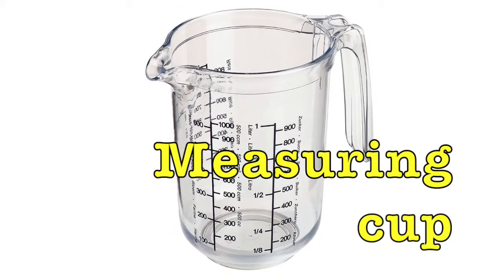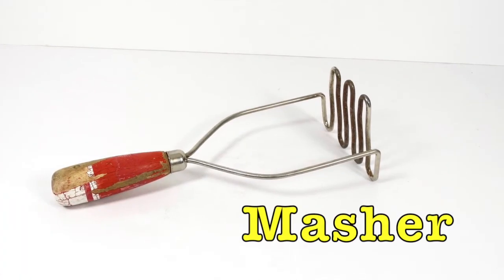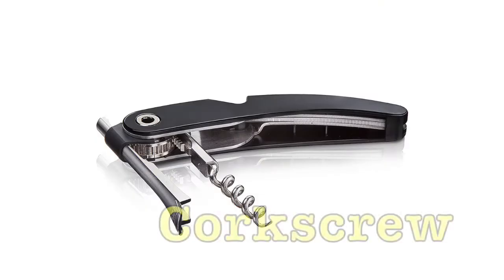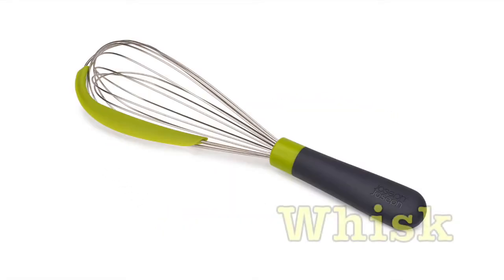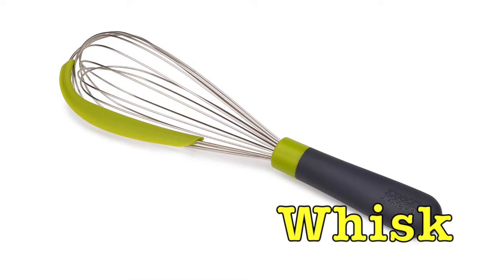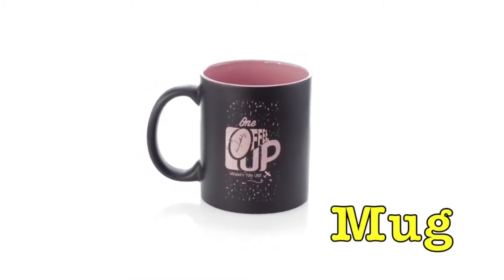Measuring cup. Masher. Corkscrew. Whisk. Mug.